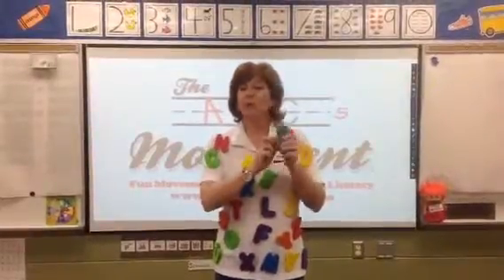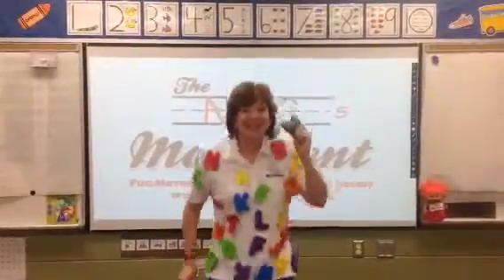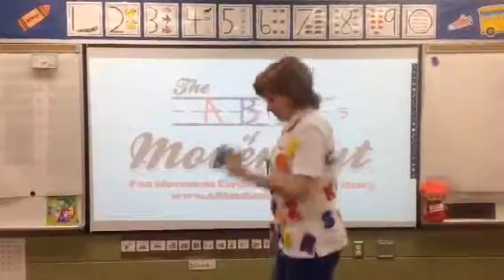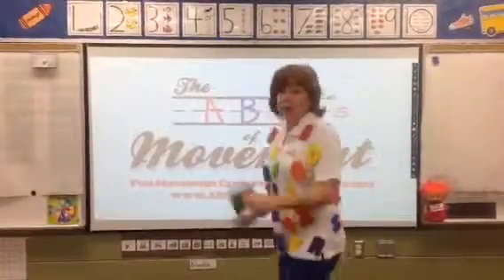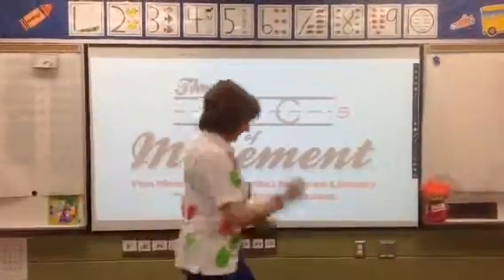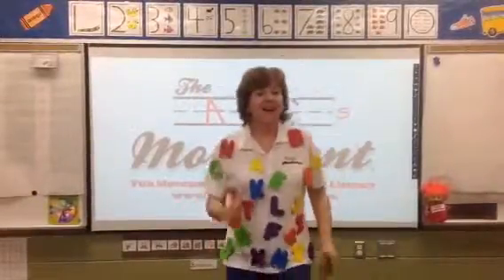The next one — we're going to take our beanbags and hold them pretty tight in one hand, because we are going to run in place. Here we go. With your beanbag, hold onto it. This is a good one to get your heart rate up. Now, if you have room where you're at, you can run a little bit. Go faster, friends. That was great.